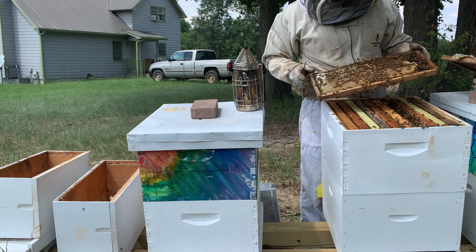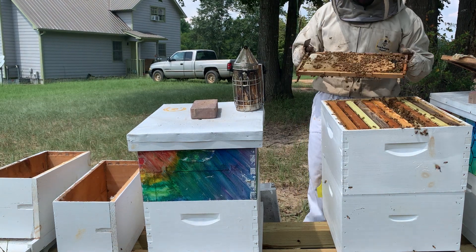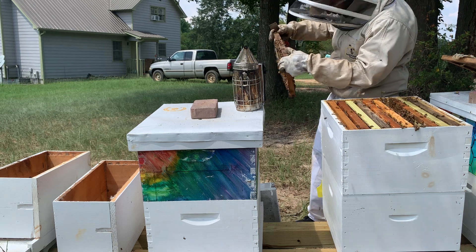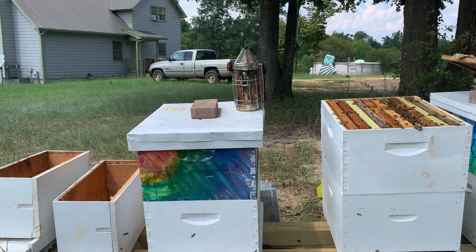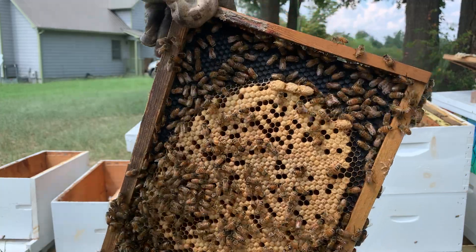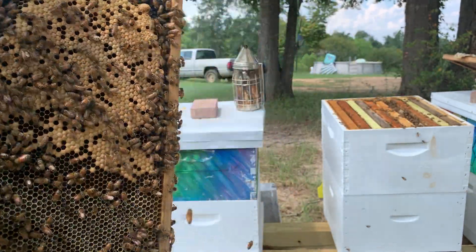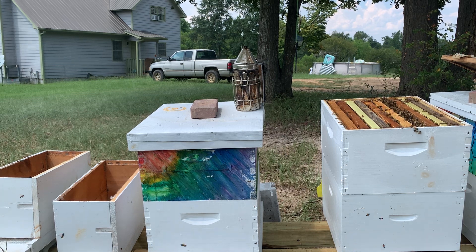So you can see here, I've got brood on this frame, but on this corner I've got four queen cells, which I'll bring to you. On this side, I am going to look and make sure I don't have a queen in here. You can see these cells right here — one, two, three, four — appear to be queen cells. I don't have a queen on this one, but I don't want to see the wrong larva.